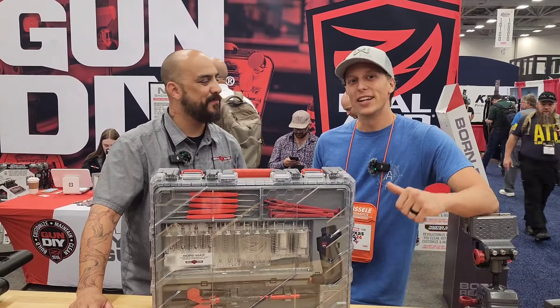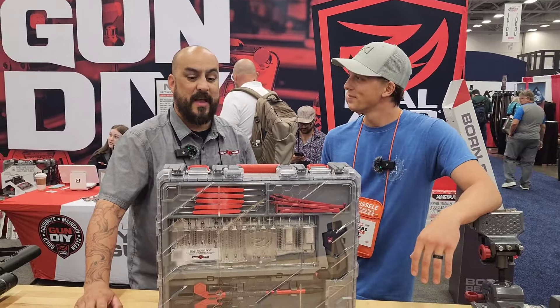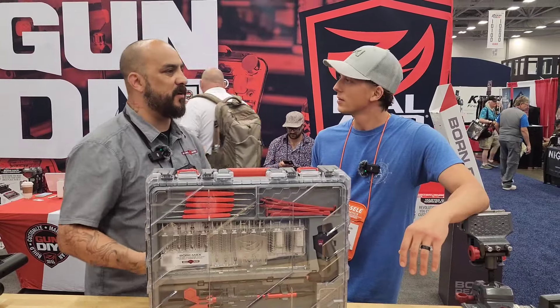We're out here at NRA at Real Avid, and they're going to be showing us some of the new stuff. So this is our Bormax Master Cleaning Kit in Mobile Workstation.